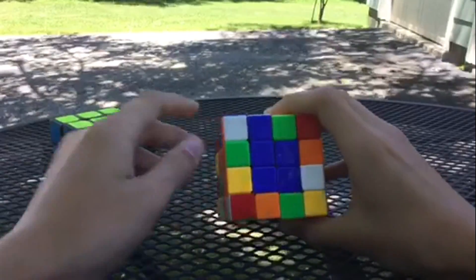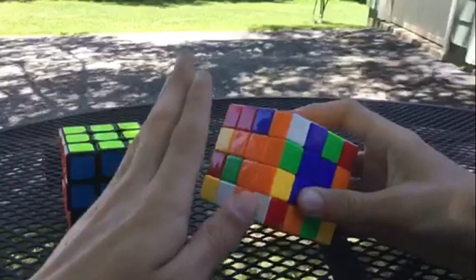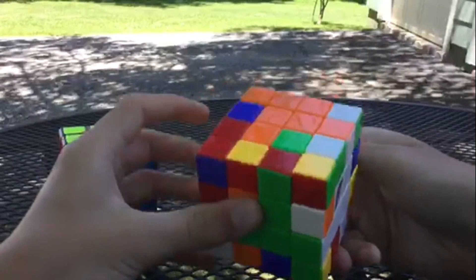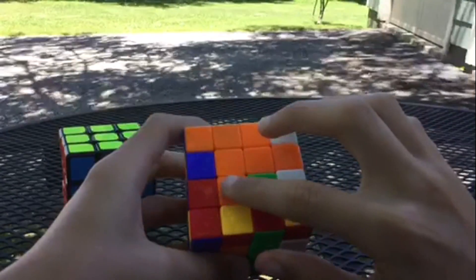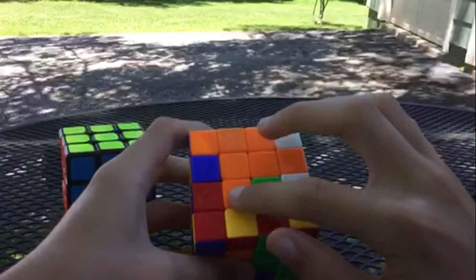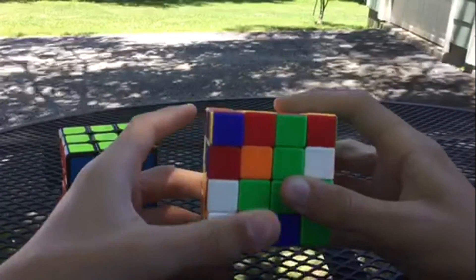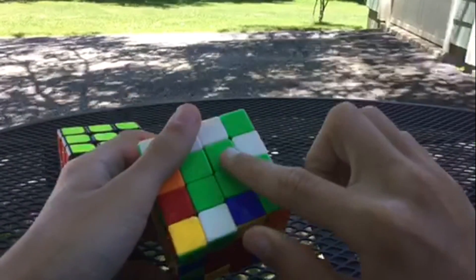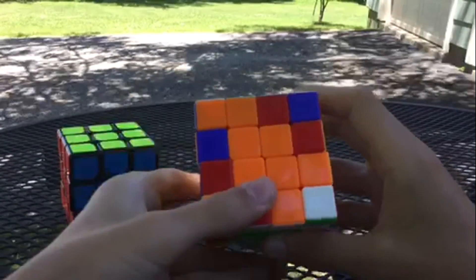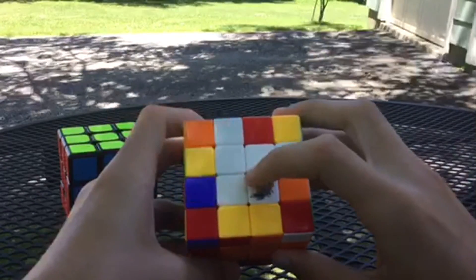With yellow on top and blue facing us, orange needs to be on this side, so orange goes on top. We already have our orange hook up here — face it up, and the last orange piece is already in place. Rotate it up out of the way and bring it down, and it solves this center automatically.